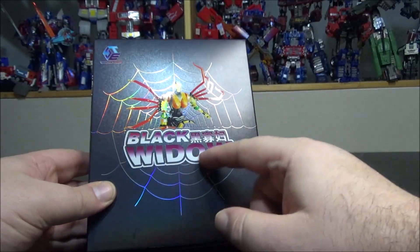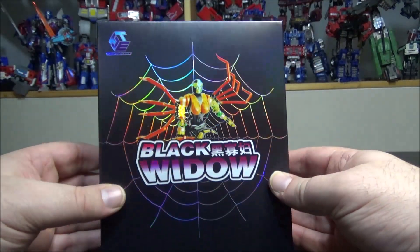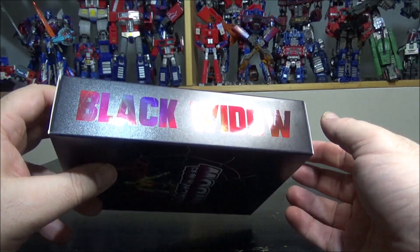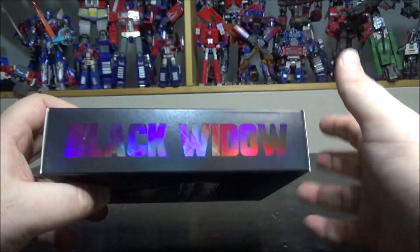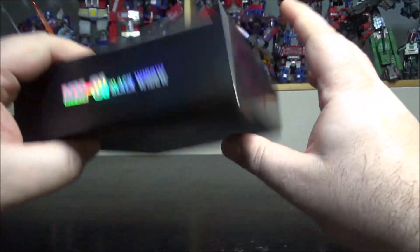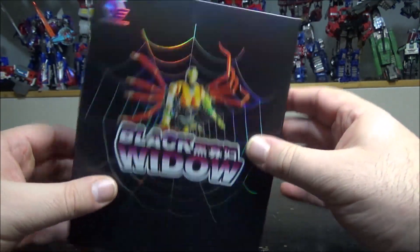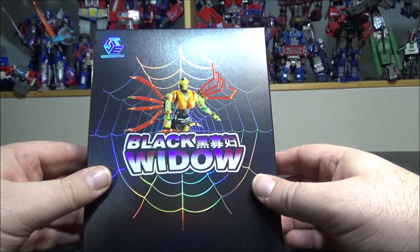We have the Transform Element Black Widow figure here. There are a couple of things about the figure I'll come back to. The side of the box has Black Widow in a 3D look with what looks like broken glass — holographic foil, really cool. On the other side, also Black Widow on top, and the MM01 Black Widow label. I'm not sure what the MM series is about.